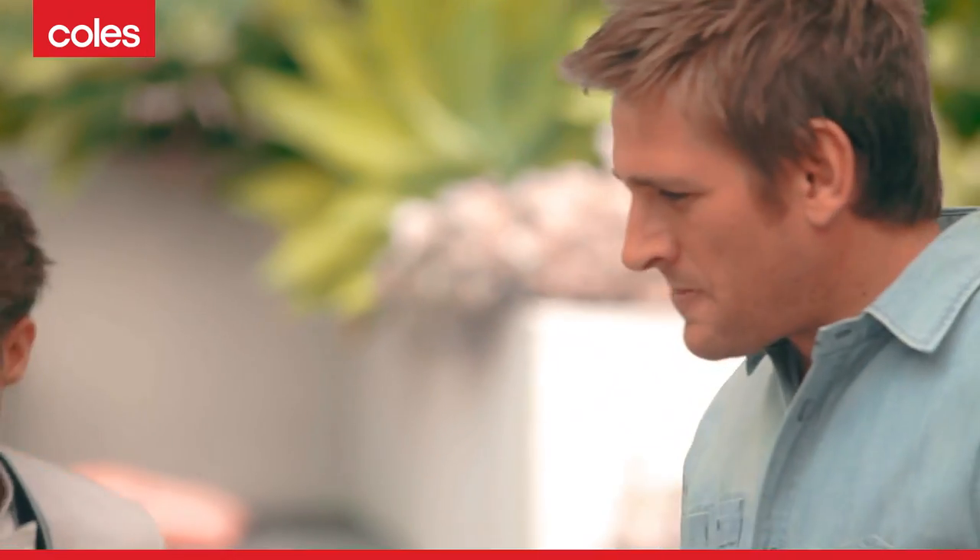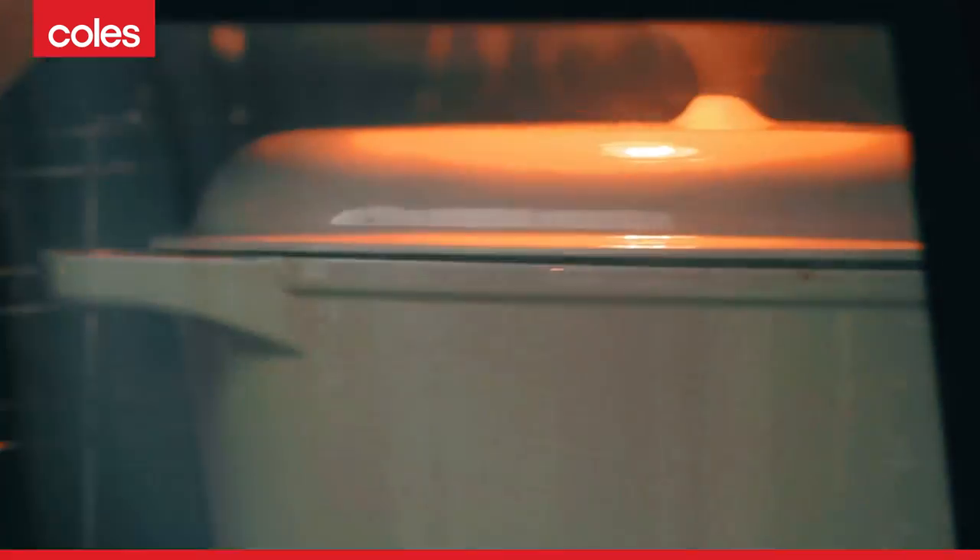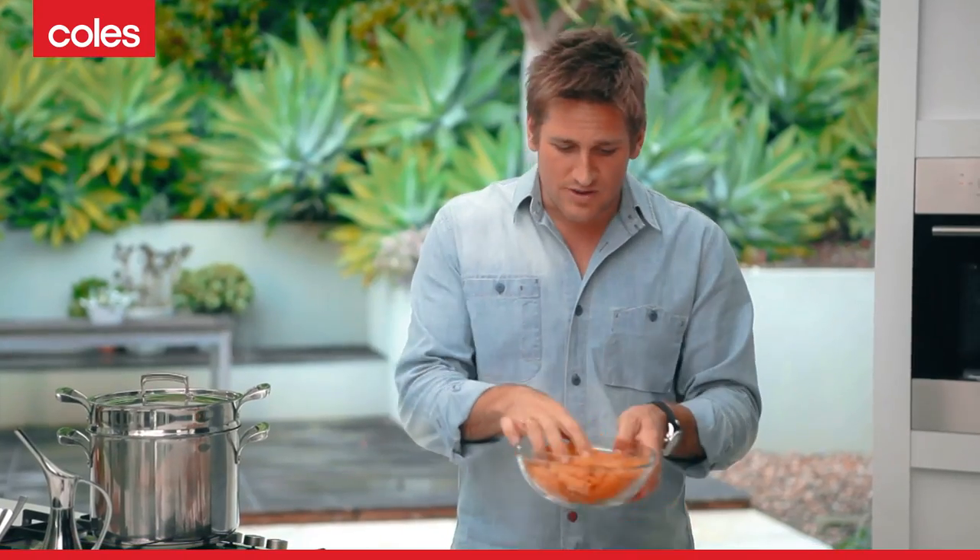Once it starts bubbling, turn it off, pop the lid on, and put it into the oven for two and a half hours at about 170 degrees. The beautiful thing about this dish is now you're free for a couple of hours. In two and a half hours we'll come and pull it out, cook some rigatoni in boiling salted water, toss it through, and it's going to taste unbelievable.